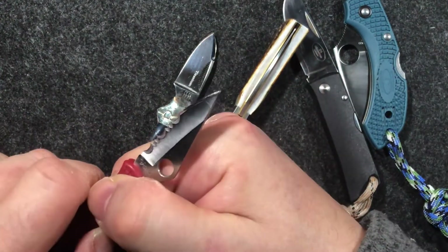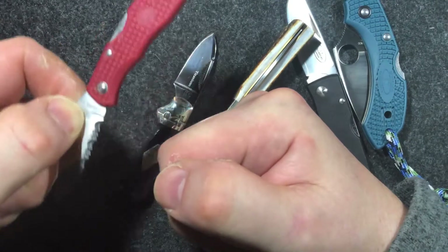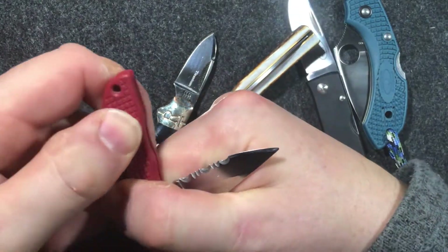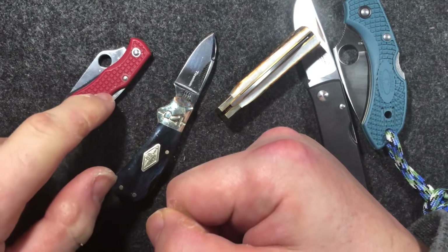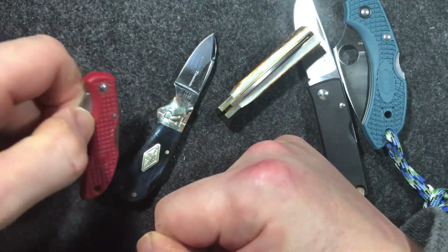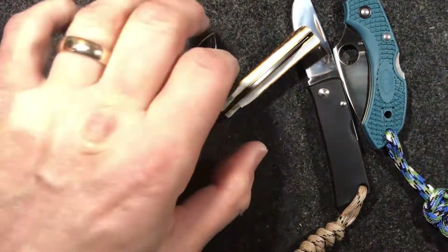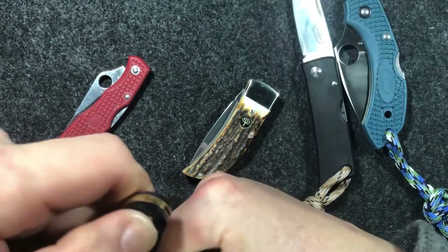Most of them — those with either a nail nick, a Spydie hole, or whatever — are easy enough to open, and I really like that. I actually bought this one because my wife works in a supermarket and needed a knife for opening boxes and wrappers, and this little thing was very much acceptable in public. She had another one I bought — a Kershaw model, and we're talking 20-plus years ago — but somebody in the supermarket decided they fancied it, pocketed it, and it disappeared, which was rather a shame.